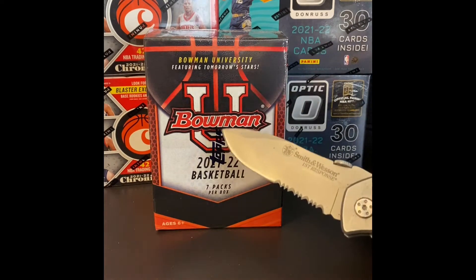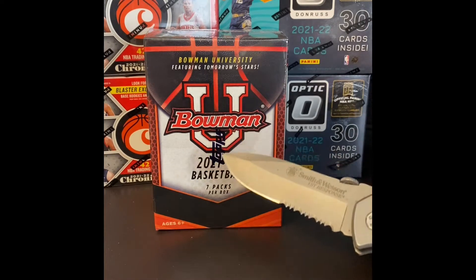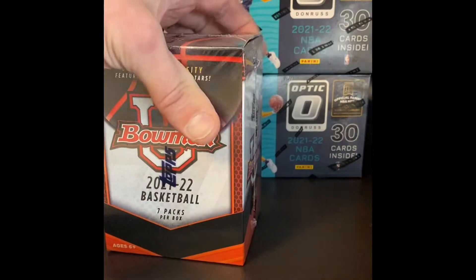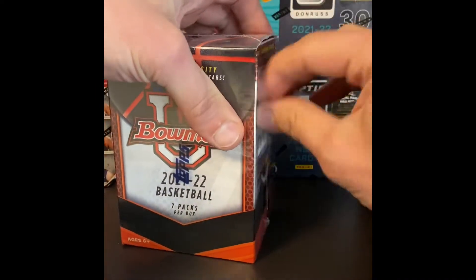These are definitely more popular in baseball, but Topps is the maker of these, and it's pretty nice product. So let's get into it and see what we got here.